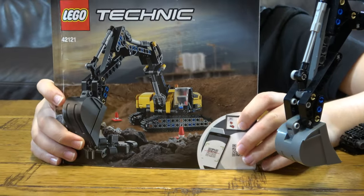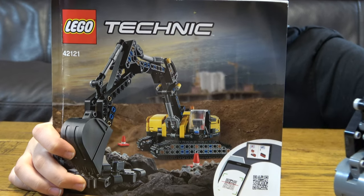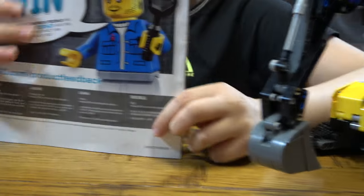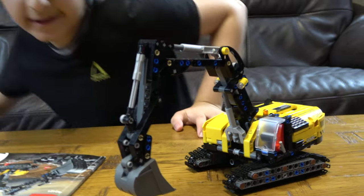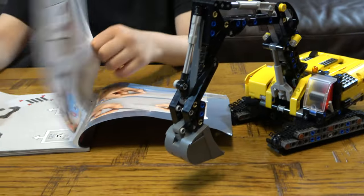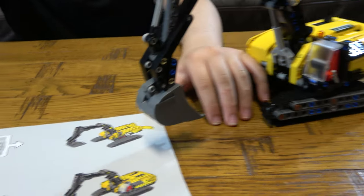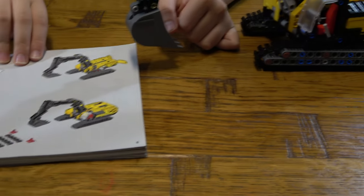Here is the instruction booklet. If you remember from when I unboxed this, it was a two-in-one set, so soon I'm going to be building the other model — I'm not too sure what it is. But here is the first page of the instructions.